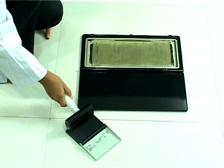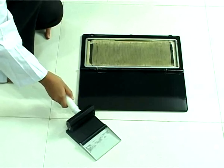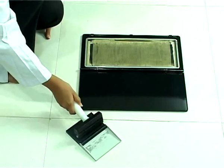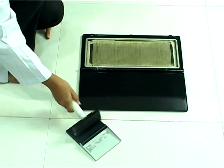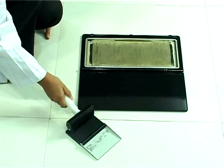Roll the roller on the ink pad till the ink is applied evenly to the roller. Please note, the ink used is regular stamp pad ink but should not have more alcohol content.